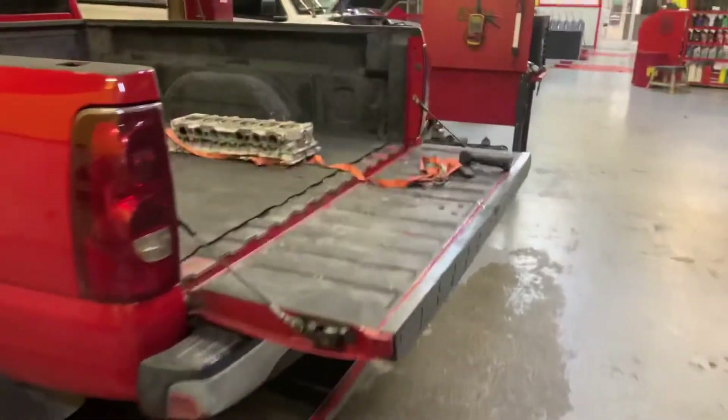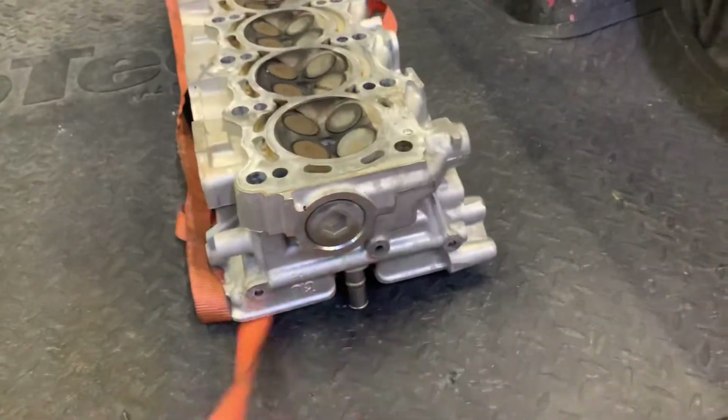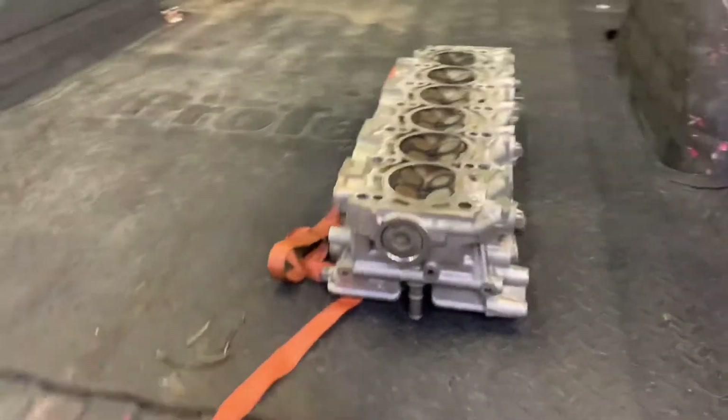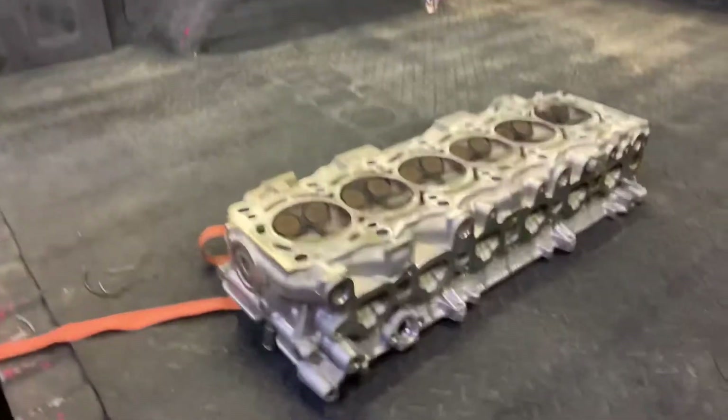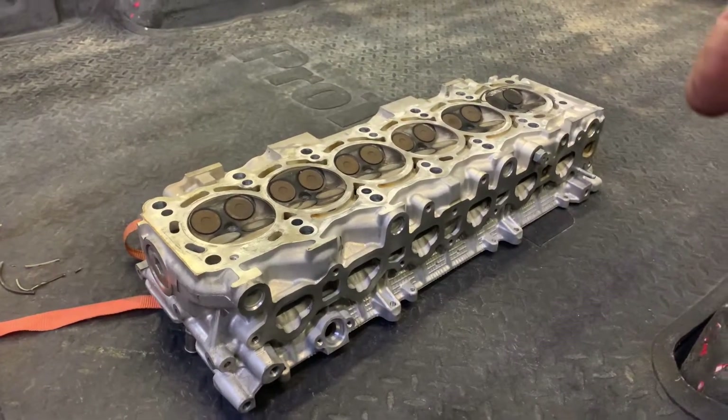And the cylinder head — I didn't have them do anything to that either except just check it out for any severe damage. But I did have them actually clean it, so she's nice and shiny. They also checked to see if there was any warpage or excessive runout, and everything looks good there.